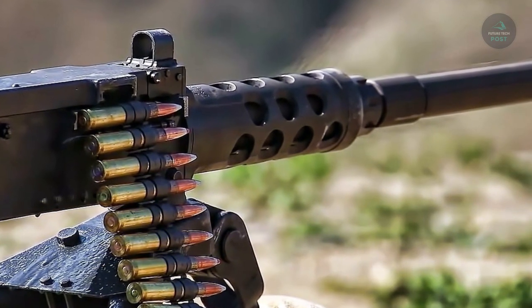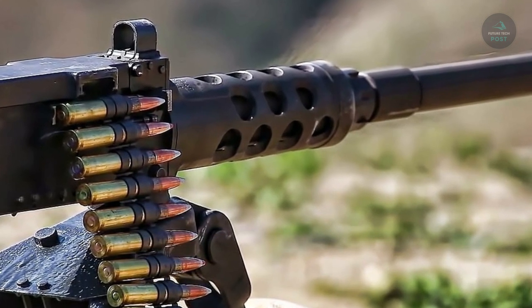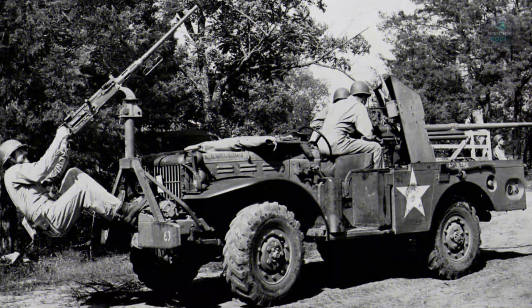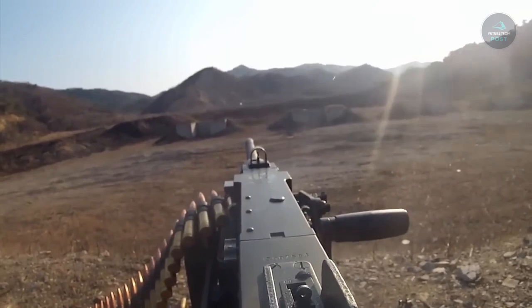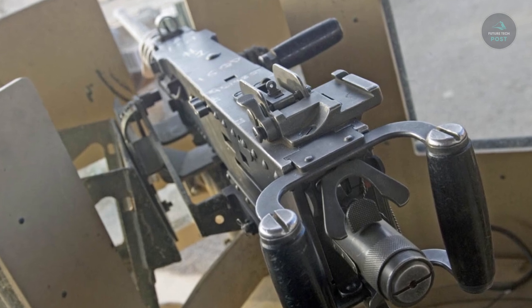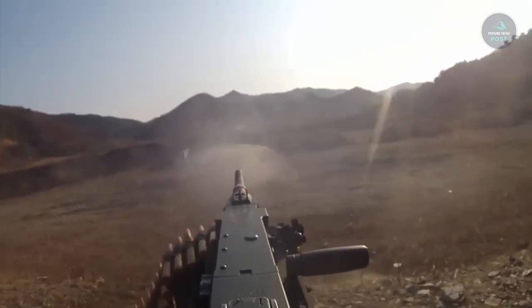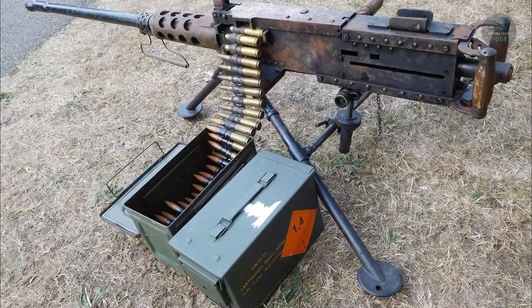The M3 tripod mount and the M63 anti-aircraft mount are related parts. An improvement to the M2 .50 caliber machine gun is the M2A1 with quick-change barrel. It provides soldiers with improved functionality as well as new elements and a more user-friendly interface. The M2A1 boosts the combat-proven M2's performance with fixed headspace and timing, a flash hider, and a detachable carrying handle.